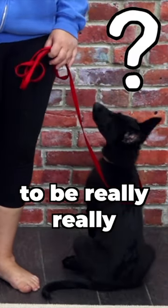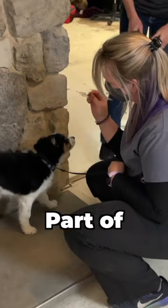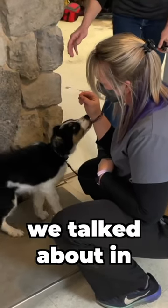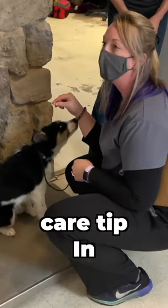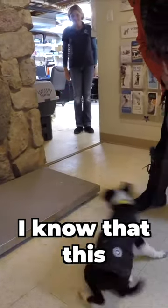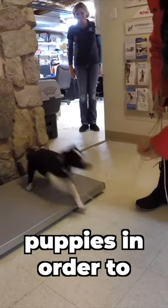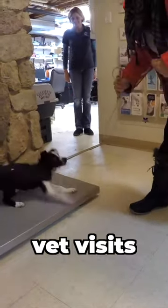I want my puppy to be really comfortable going to the vet and all of the things that are going to ensue there. So part of that is doing the table training that we talked about in the last crucial care tip. In addition, I want to try to simulate a weigh scale because I know that this is one of the activities I do a lot with my puppies in order to prep them for vet visits.